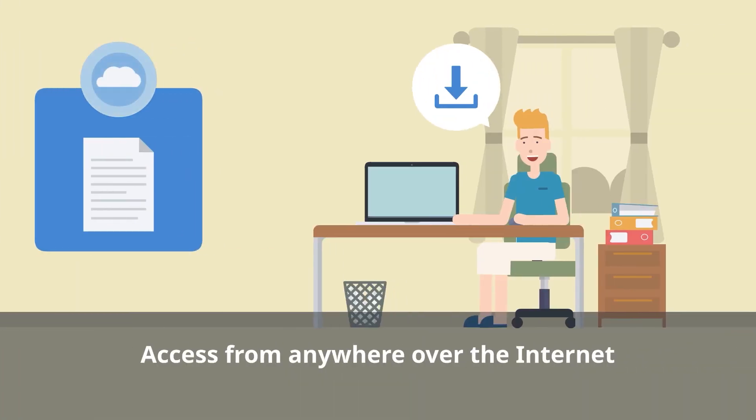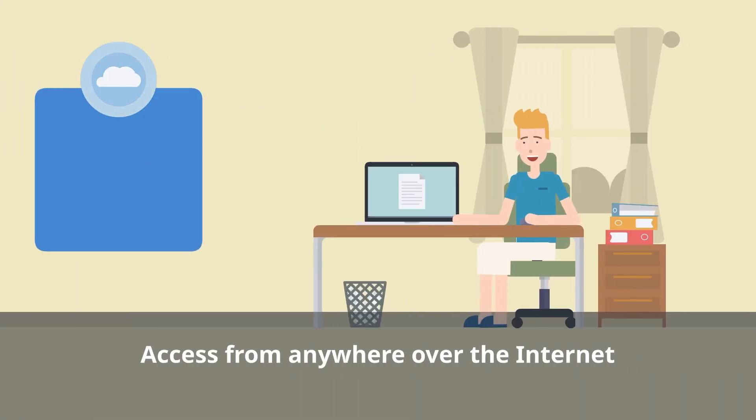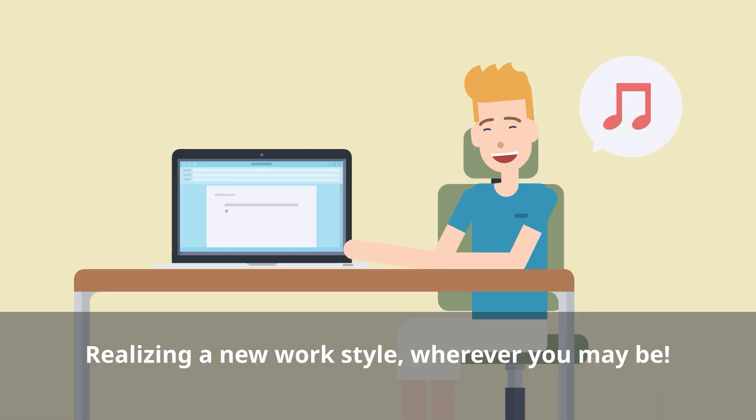You can then access your scanned data from anywhere over the internet. Now you can work with peace of mind from wherever you like.